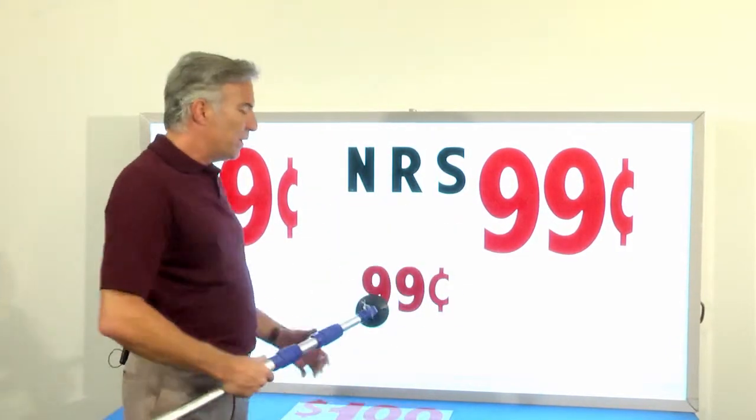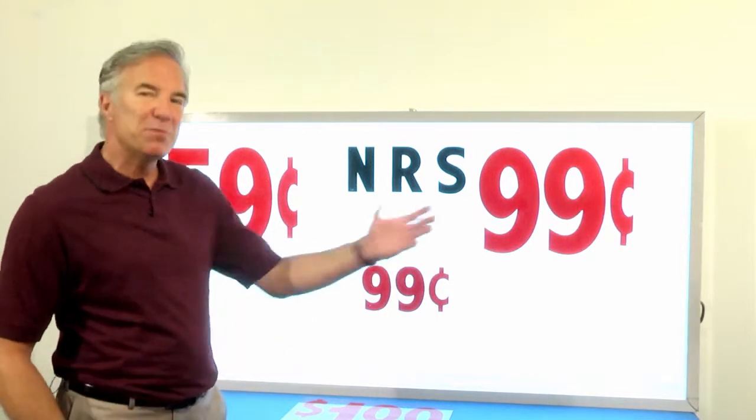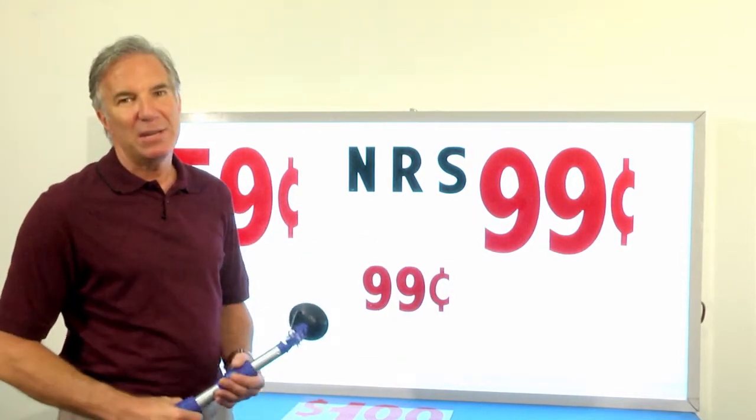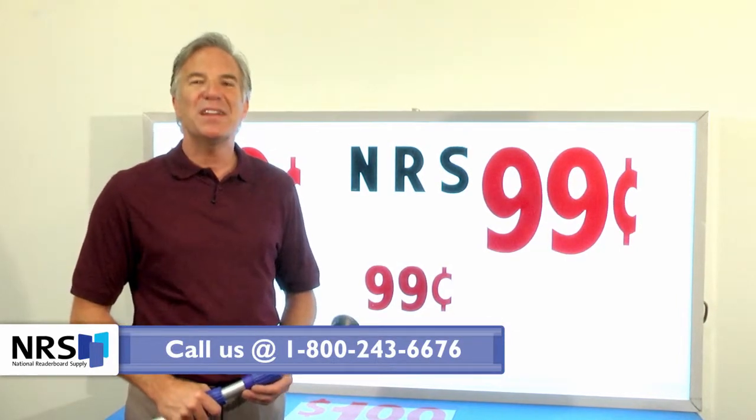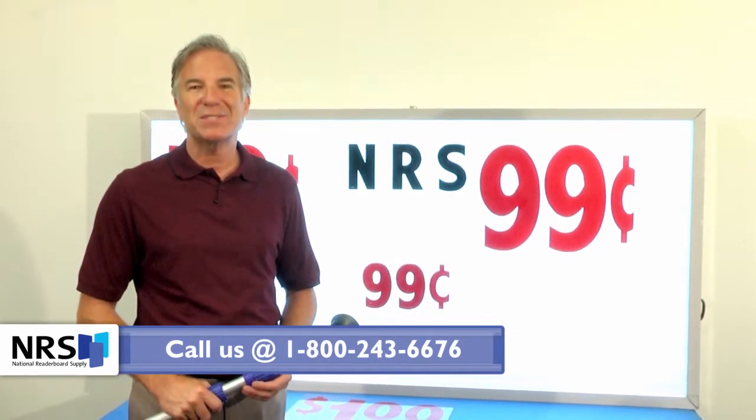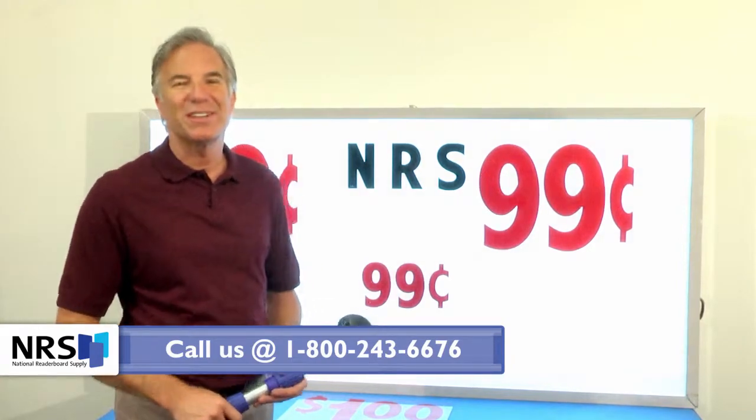So folks, if we can be of assistance and help you get your message out better, please let us know how we can help you. You can give us a call at 1-800-243-6676. That's 1-800-243-6676. Let us know how we can help you.